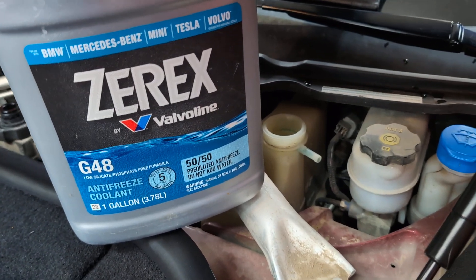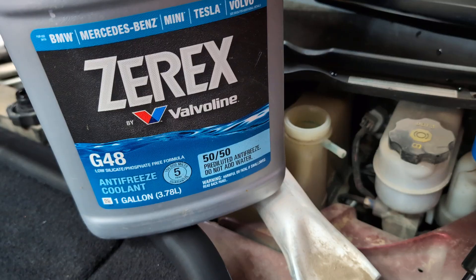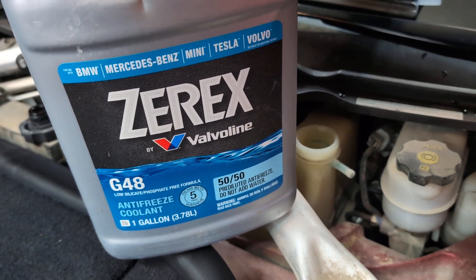Now we'll make sure the reservoir is up to the mark with some G48. Then we'll enter service mode and run the coolant purge program.